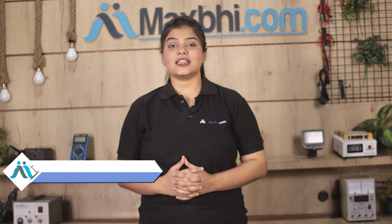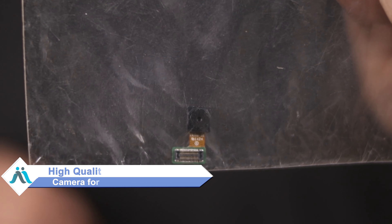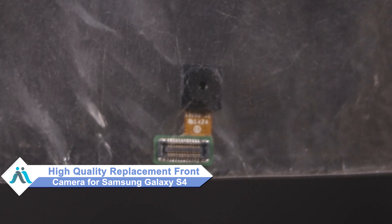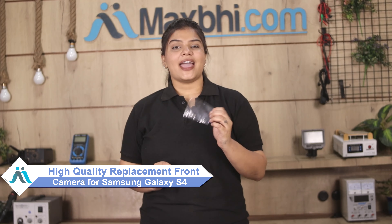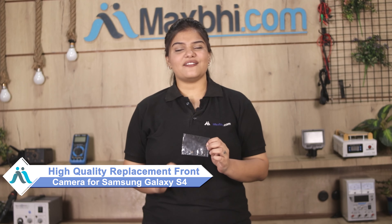Hi friends, this is Lucky from MaxBee.com. Did the front camera of your Samsung Galaxy S4 get damaged? Worried about the high repair cost of your smartphone? Don't worry, you can now buy a high quality replacement front camera for your Samsung Galaxy S4 at a very affordable price from MaxBee.com, and fix your phone yourself at home or get it repaired by any professional very easily.